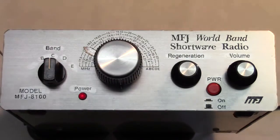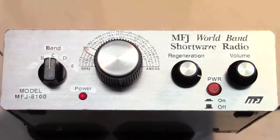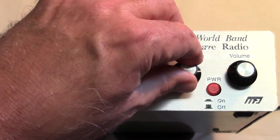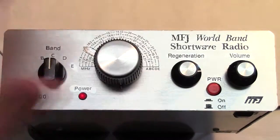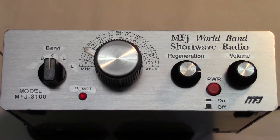So if I turn the regeneration control down, which effectively reduces the amount of feedback, we don't hear anything. But turn it up too high, we obviously get a squeal because it's excessive. So what we have to do whenever we tune in a station is adjust the regeneration control so that we have enough signal to be able to hear the station, but not so much that we get feedback.